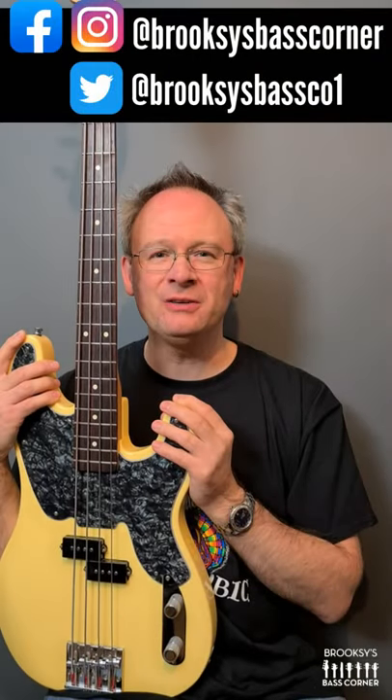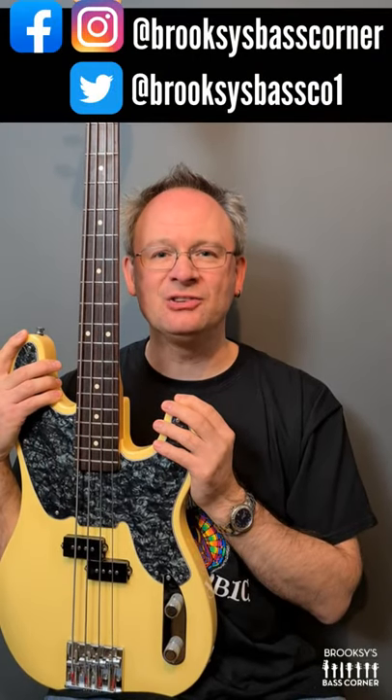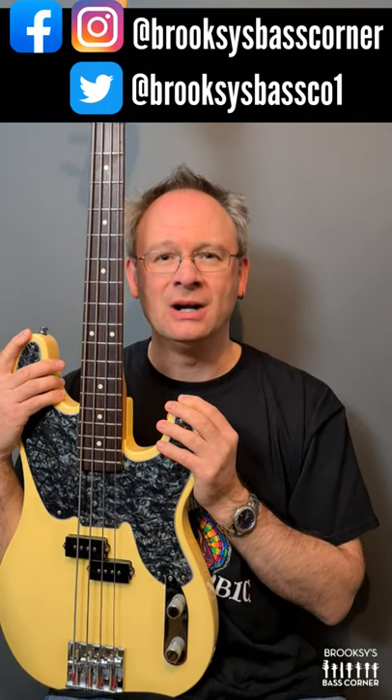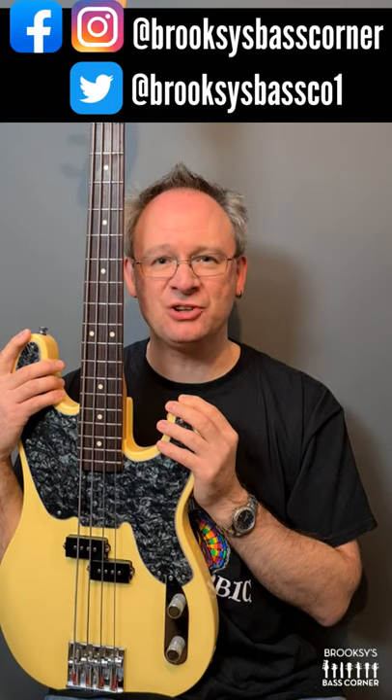Hi, welcome to Brooks' Bass Corner for bass gear reviews, interviews, chat, competitions and a whole lot more. I have here a Fender Mike Dirnt Signature Precision Bass.